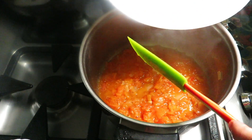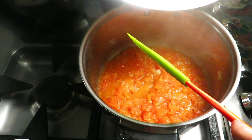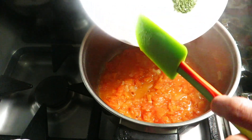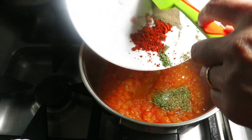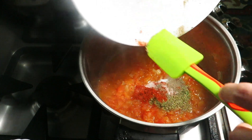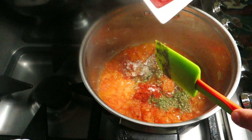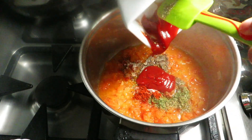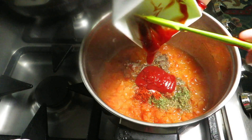Now we have one teaspoon salt, one teaspoon paprika, one teaspoon pepper, one teaspoon oregano, and one teaspoon basil leaves — I'm using dry basil leaf, but you can use fresh ones too. We also have two tablespoons of ketchup. We're gonna let all these ingredients cook for two to three minutes so all the flavors come together.